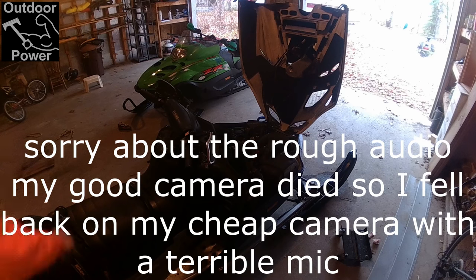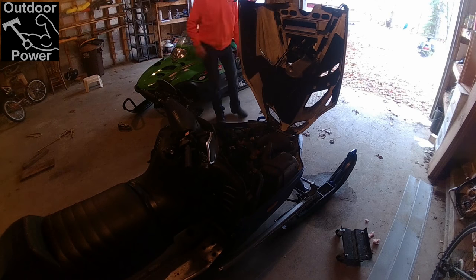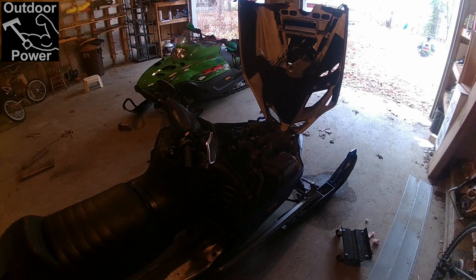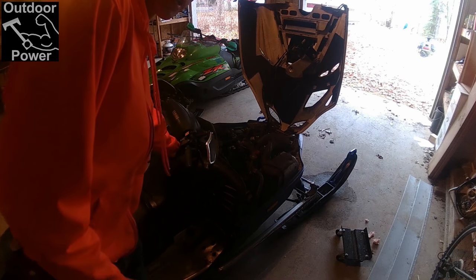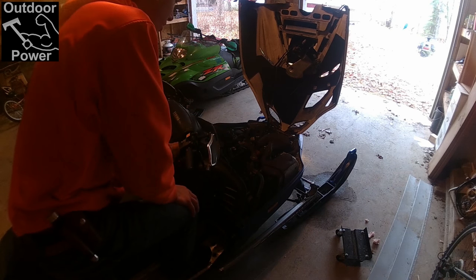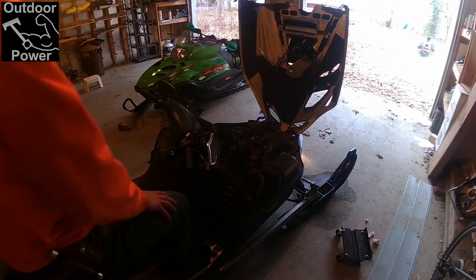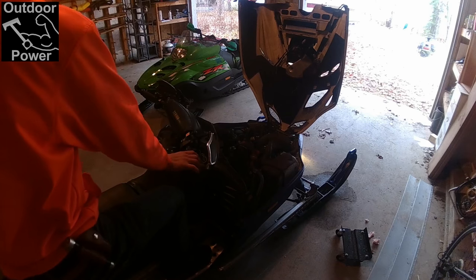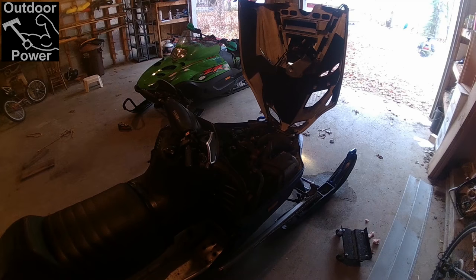So we're on backup camera number three, which is my GoPro red box camera — the lowest quality camera I have, but that's not going to stop us from making this video. I think we're about 30 pulls in on this guy. Let's keep doing it. It's BEAUTIFUL!